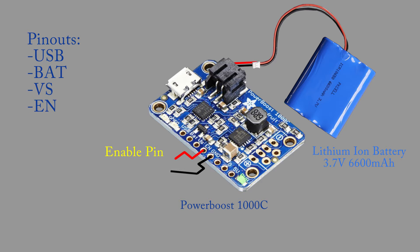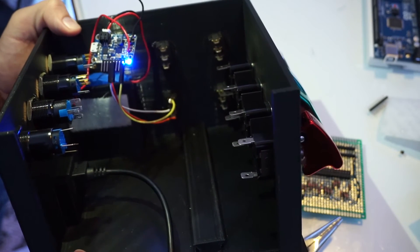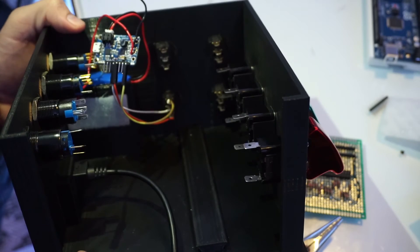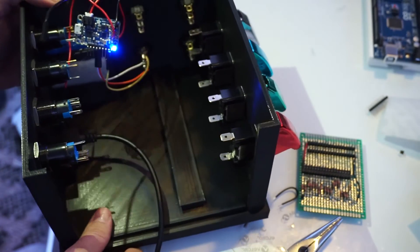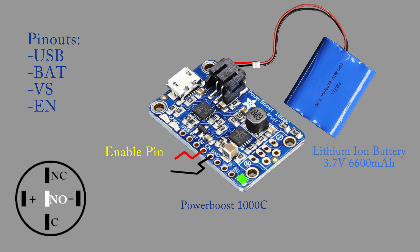The EN or Enable Pin is what allows us to turn the power supply on and off, and consequently the box. When this pin is not connected to ground, the power supply is on, and when this pin is connected to ground, the power supply is off. I used a rocker switch to manage this. Unfortunately, this means when the button is on, the EN pin is connected to ground, so the power supply is off. This would be a good time to use a latching switch, because if you have it in the normally closed position, then every time you press the button, it will disconnect the circuit turning the power supply on. However, I wanted to reserve these buttons for other functions.